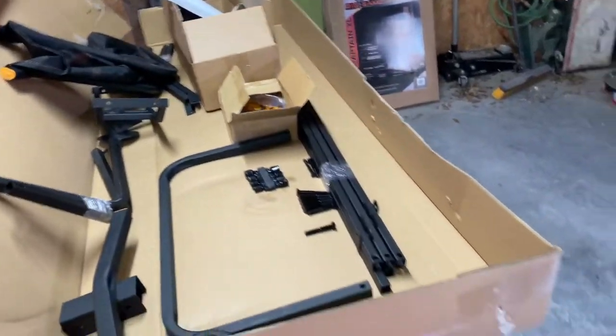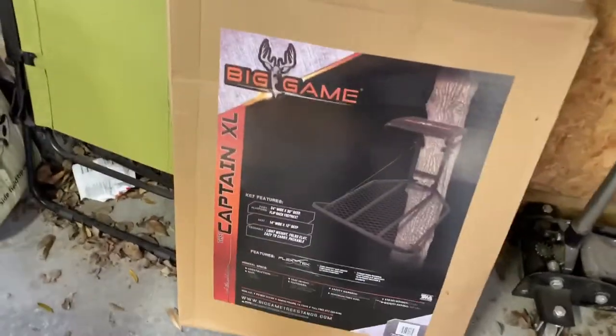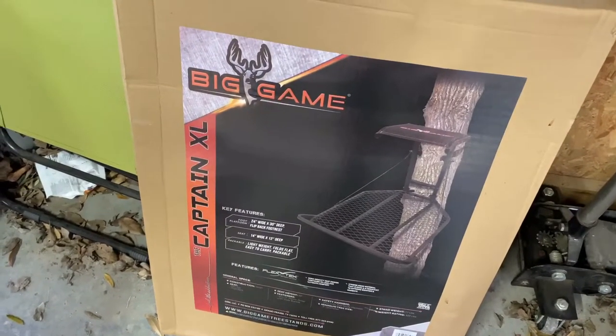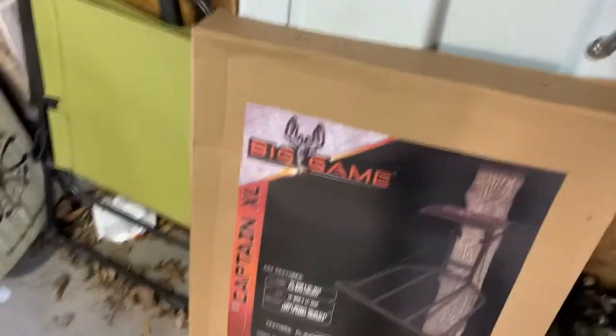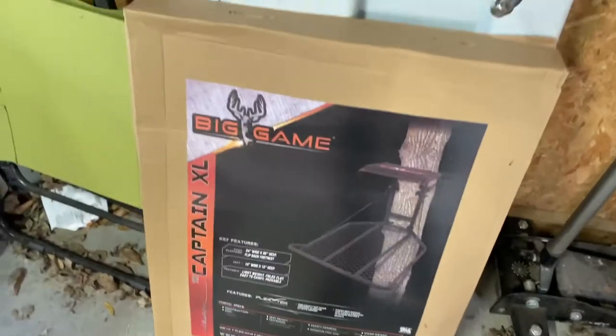All right, as you can see, got two stands — little tripod stands — ended up buying them at Tractor Supply. All their stands are on clearance right now. Also bought a Big Game, the Captain extra large — of course it's got the bigger base down on the bottom, it's a soft seat. That was like 40 bucks.